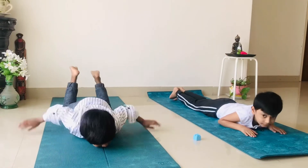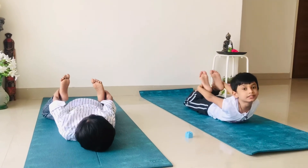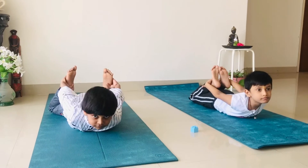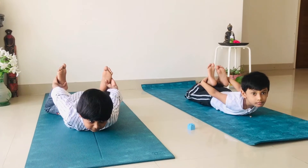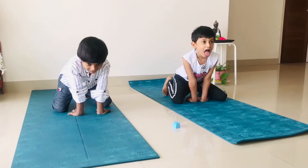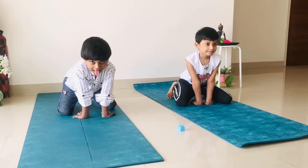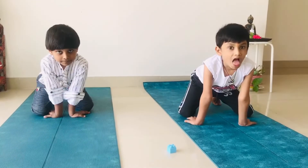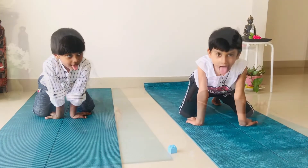Now we are going to practice Danurasana. Hold your feet or ankles from outside. Lift your chin up. Good — one, two, three. Relax. Now we'll practice Lion Breath, Simhasana — Danvin's favorite pose. We had fun practicing this. Few more times, stick your tongue out. Good.